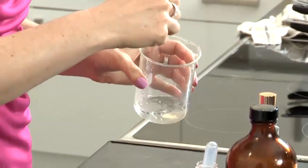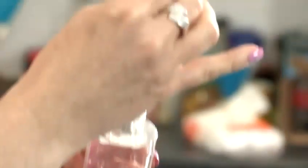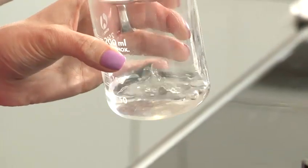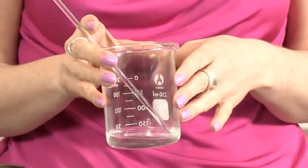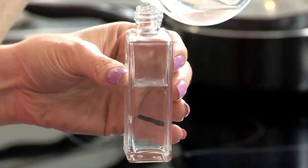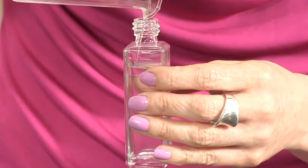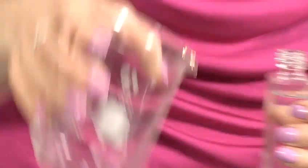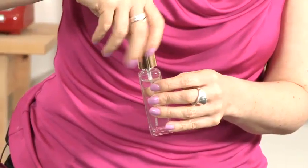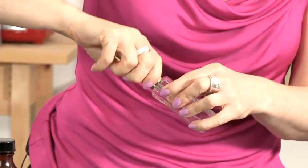Now we're going to give that a stir and then add one ml of distilled water. Give that another stir and then your cologne is ready to pour into your bottle. Place your cap and give it a bit of a shake. Now your cologne is ready to use, and that's how you make cologne.